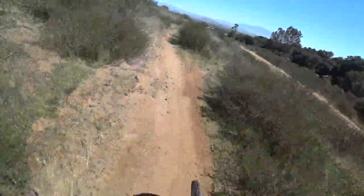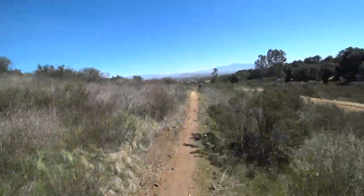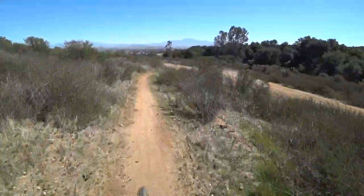The Ibis Ripmo was ripping. So fun. I'll take a 29er.